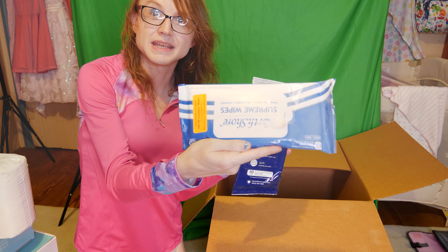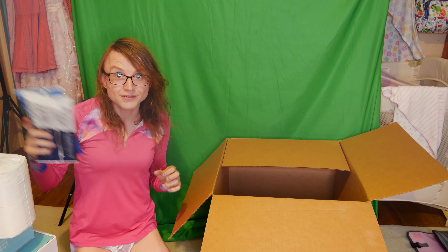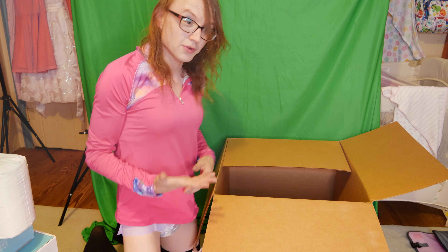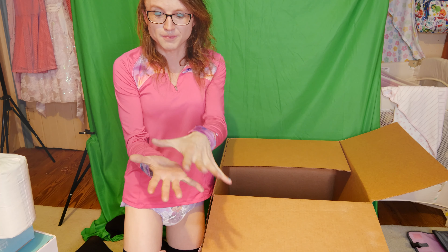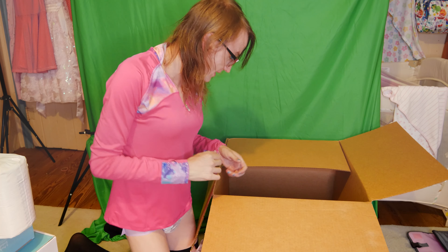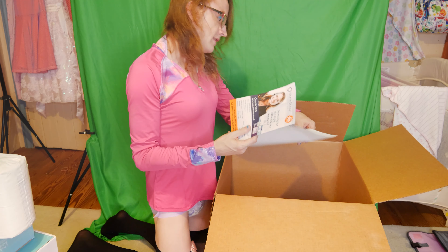There's also a sample of the North Shore Supreme briefs in small — it was very nice of them to send both the medium and the small so I have a better idea. I wear these pretty often. It is very nice how they tend to show you their different products and get you interested, because oftentimes when it comes to diapers you've got to order a full pack or case and you never know what you're getting. I really appreciate North Shore for doing this.